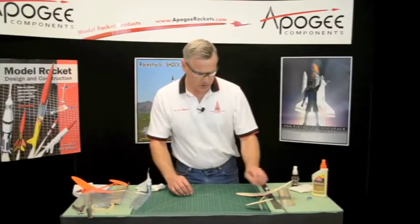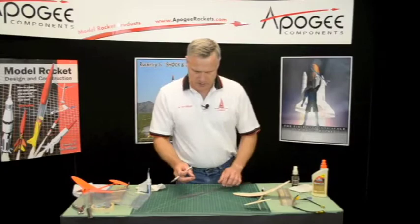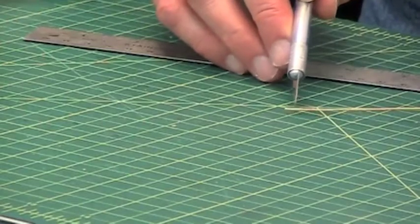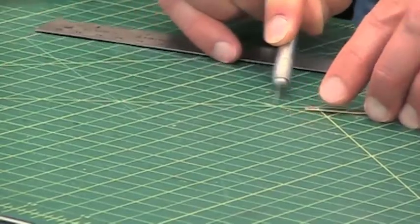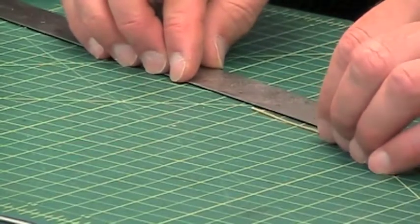Now we want to take and cut two one-inch pieces. I like to stiffen it before I cut it. The end always is a little bit frayed, but once you stiffen it up you can cut that off. It's easier to cut once it has the glue in it. So now I've got my ruler out — measure one inch.